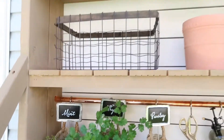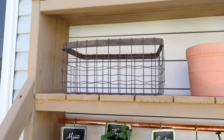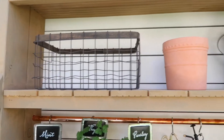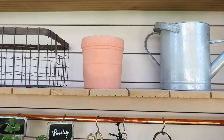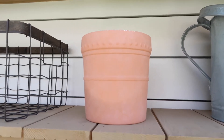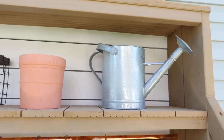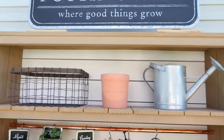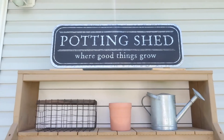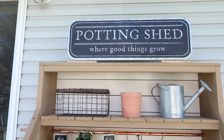Up here I have another basket — I thought I could put my gardening gloves and tools in it. There's another terracotta pot that I need to plant something in; that one's from Target and it has a little detail on it. And then a bigger watering can from Joann's too. At the top I put my potting shed sign, also from Joann's, which I had used inside for spring.